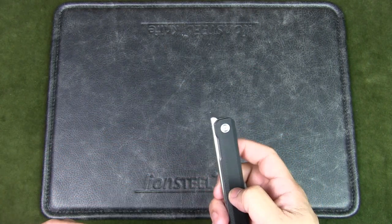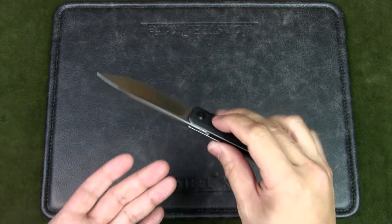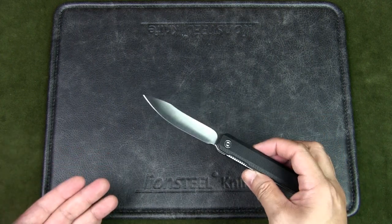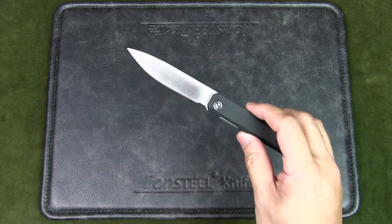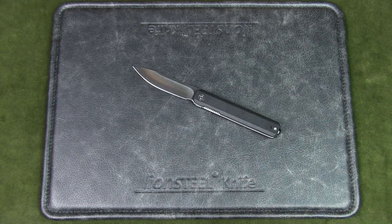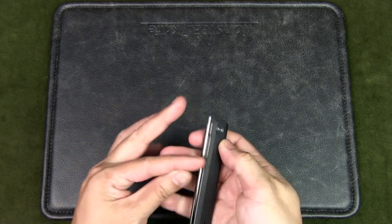Let me know your thoughts in the comments. Do you have this knife or a front flipper? Do you have a problem flipping front flippers, or am I the exception? Let me know in the comments below. If you liked the video, please give it a thumbs up, and if you like the content in general, please subscribe to the channel and turn on that notification bell. Thanks for watching, and as always, keep it folded, keep it safe.